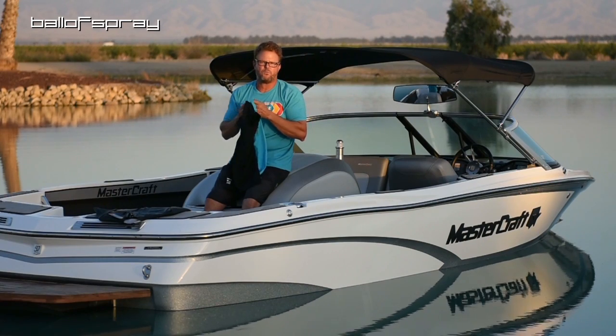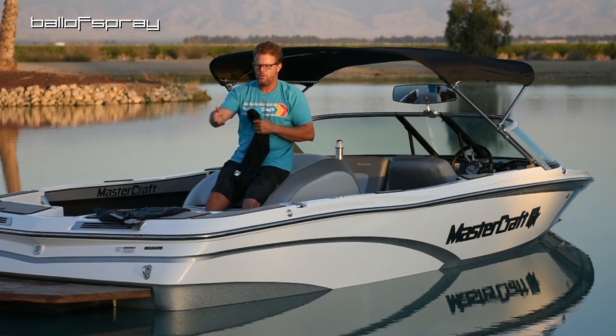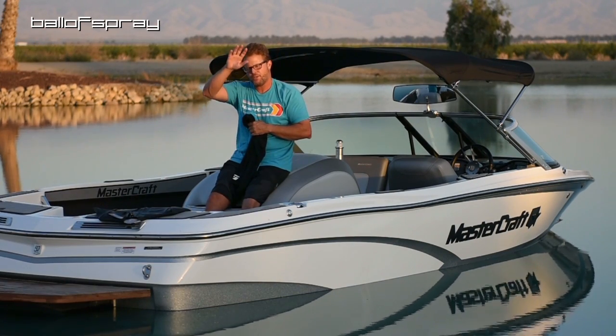That's it. Thanks to the folks at Stokes, and when it's cold and I'm ready to do some reviews on wetsuit gear, we'll talk more about the 3/4 suit. Thank you, ballers.